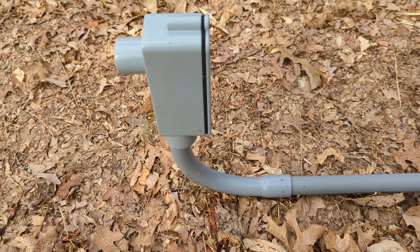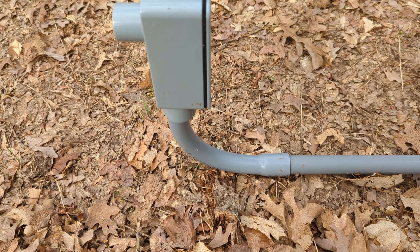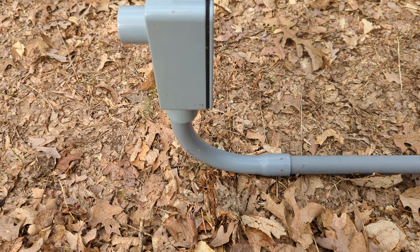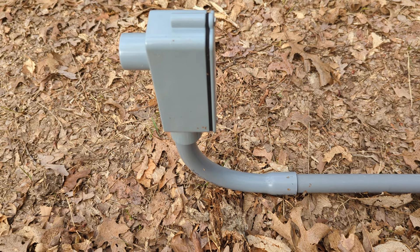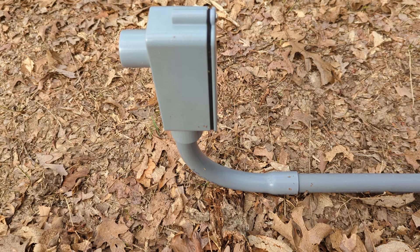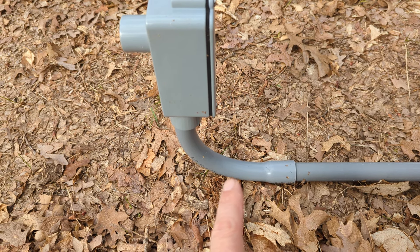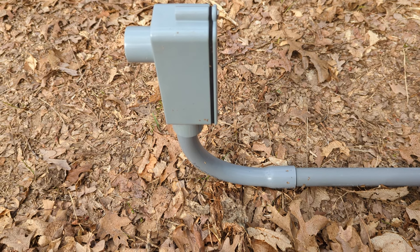PVC pipe is available in half inch — this is three-quarter inch — one inch, one and a quarter, one and a half, two, three, gets real big, depending on what you're going to run through it. You want to size your pipe and make sure it's big enough. If you're not sure, I would say minimum one inch.